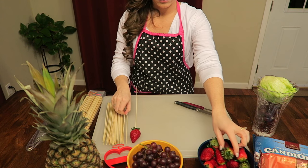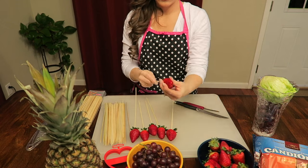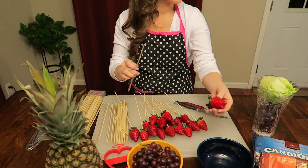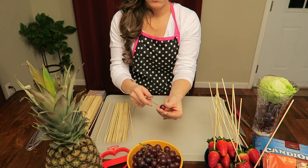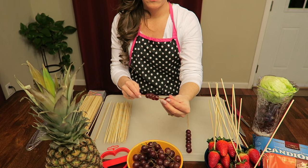Next, just start off by skewering some of your fruit. I started off with strawberries, then moved on to grapes. About five to six per skewer worked well.